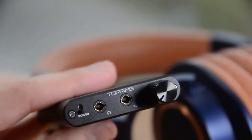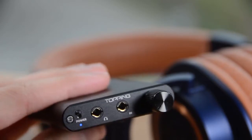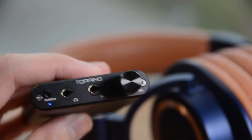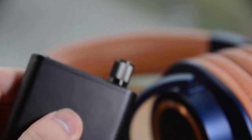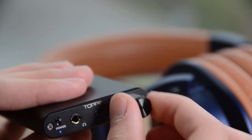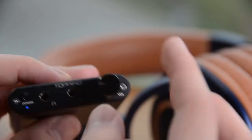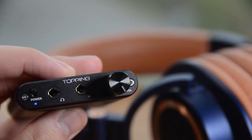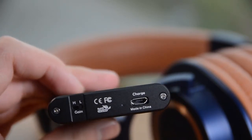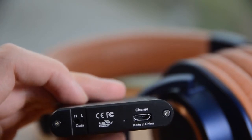Now let's take a look at the I/O. You have the power switch and it has a little LED to show you that it's on — as you can see there, it's blue. You have the headphone out, the audio input, and a really nice grippy volume adjustment knob — you can see the ridges there. It's a really smooth-feeling volume knob. It starts around 7 o'clock and goes all the way up to about 5. Switching around to the back you will see a high-low gain switch and a charge port — micro USB — and it has a little LED indicator, which is nice.